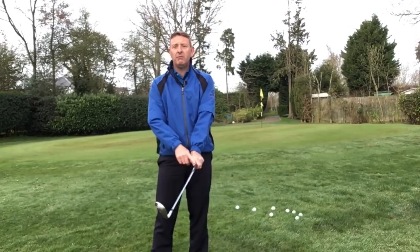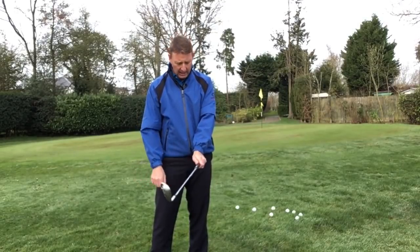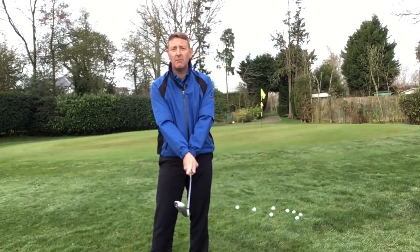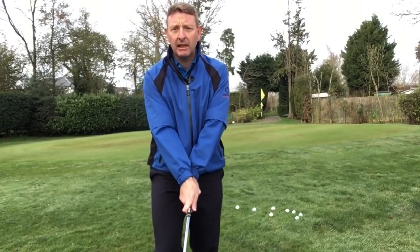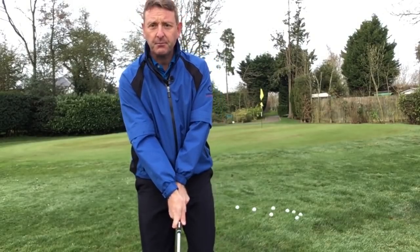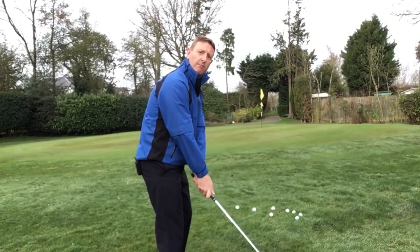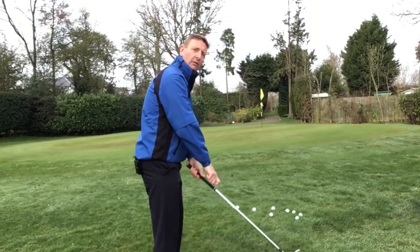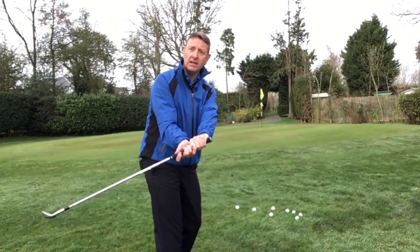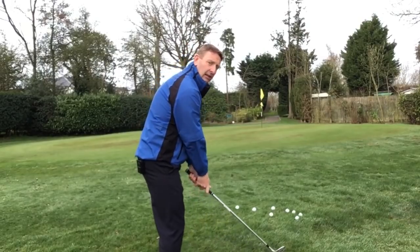I'm going to grip it really strong with my left hand so I can see all the knuckles on my left hand, and I'm going to put my right hand all the way over so I can see quite a lot of knuckles on my right hand too. If I get a little bit closer you'll see one hand is very much around this way and the other is very much over the other way. The idea is that when your top hand is a long way over, you'd have to do a lot of forearm rotation to get the club to swing very flat, which we know is not a good place to swing the club on a short shot.